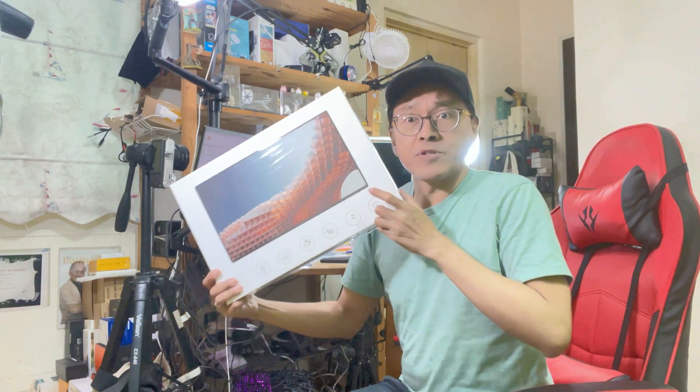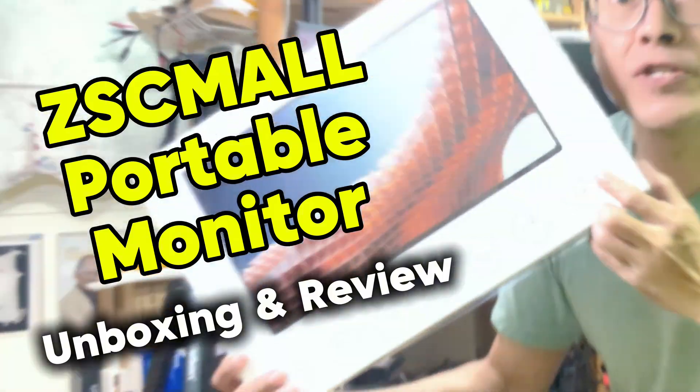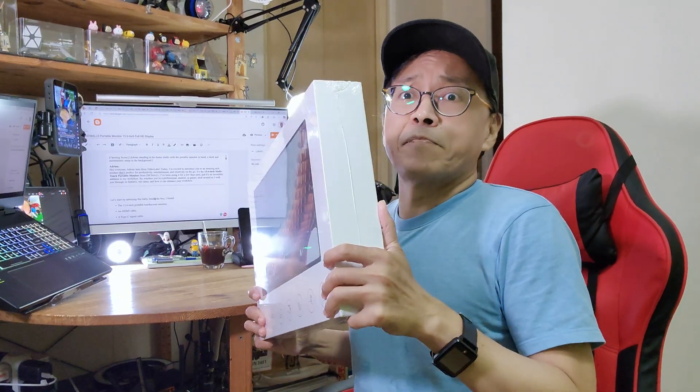This is a portable touchscreen monitor for laptops and phones. Let's unbox this baby.